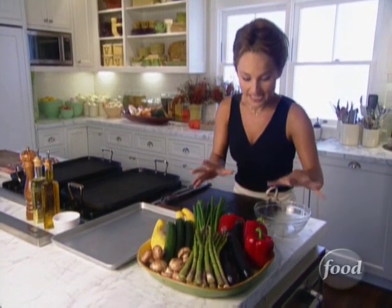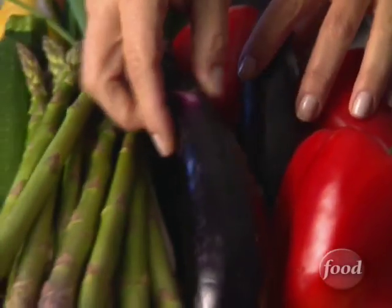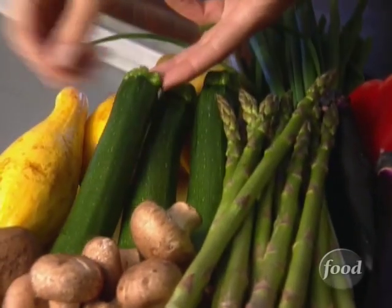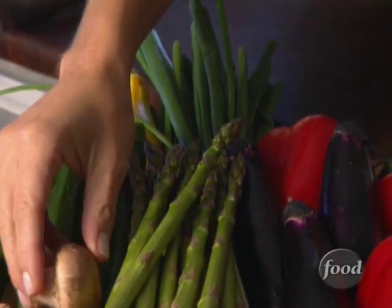When I grill vegetables, I always look for good quality and good-looking produce. Today I found beautiful red bell peppers, some really great-looking Japanese eggplant, nicely tight-wrapped heads on the asparagus, zucchini and yellow squash, some cremini mushrooms, and of course, scallions.